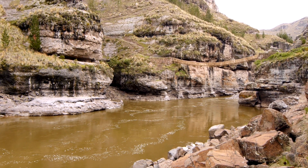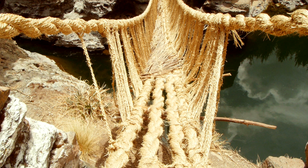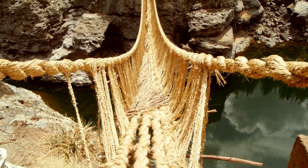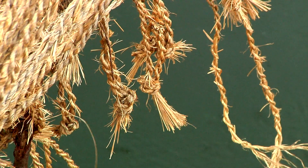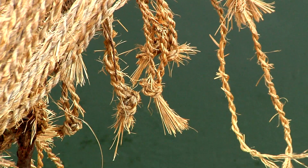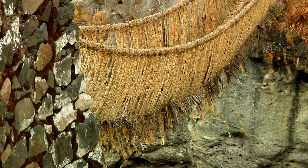The Quechua Chaca Bridge in Peru is rebuilt every year using traditional Inca engineering techniques by the local communities on either side of the canyon. This bridge has been continually rebuilt in the same location since the time of the Incas.